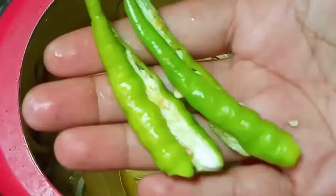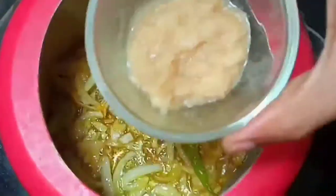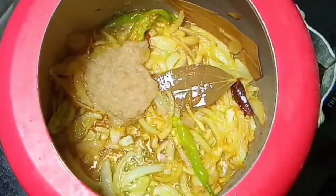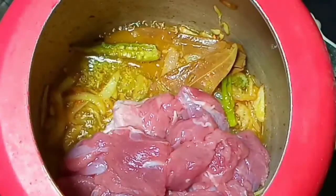Mix it well and fry it on a low flame. Add green chili slits. Add ginger garlic paste and mix it well. Now add around 250 grams of mutton and combine it well.